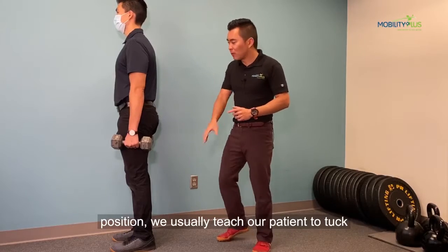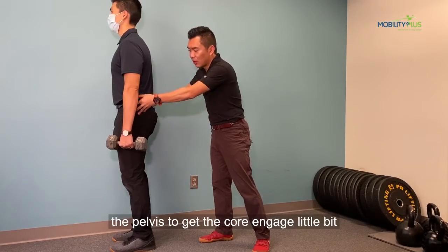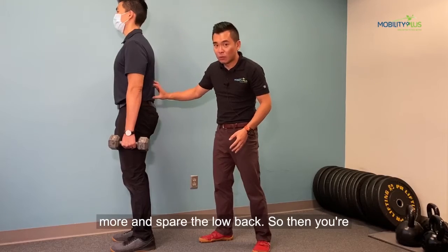So before you get into position, we usually teach our patients to tuck the pelvis to get the core engaged a little bit more and spare the low back.